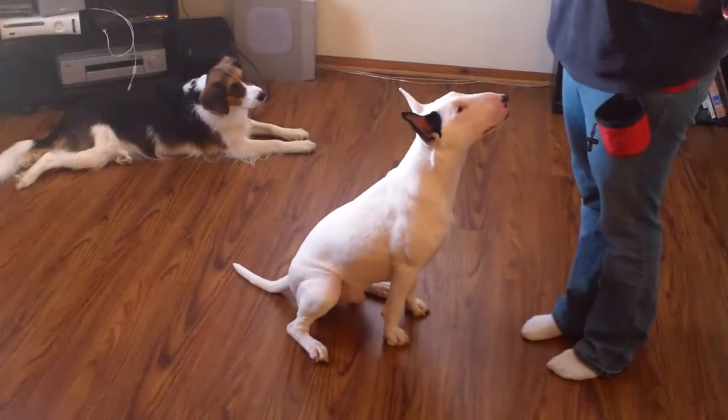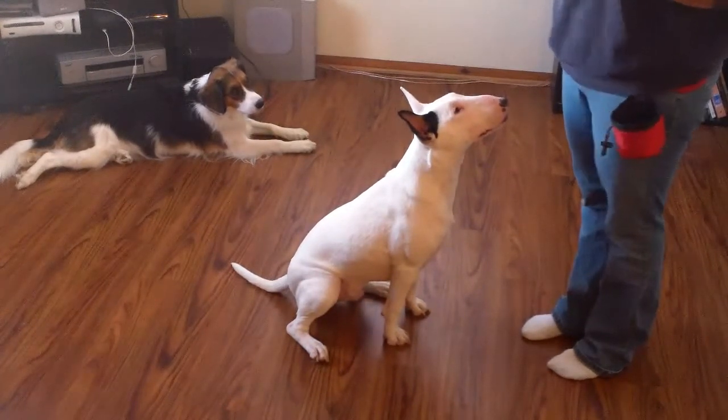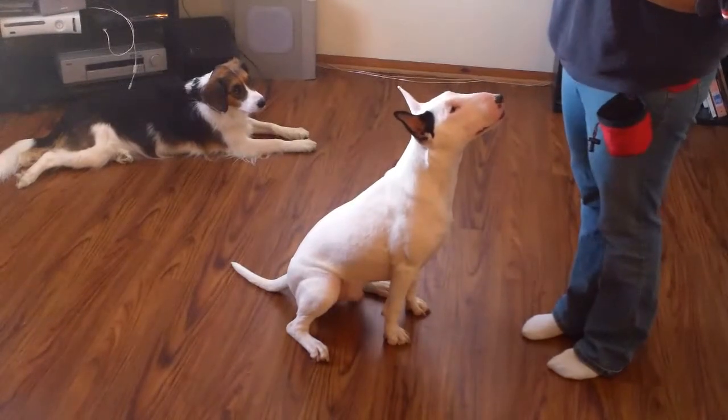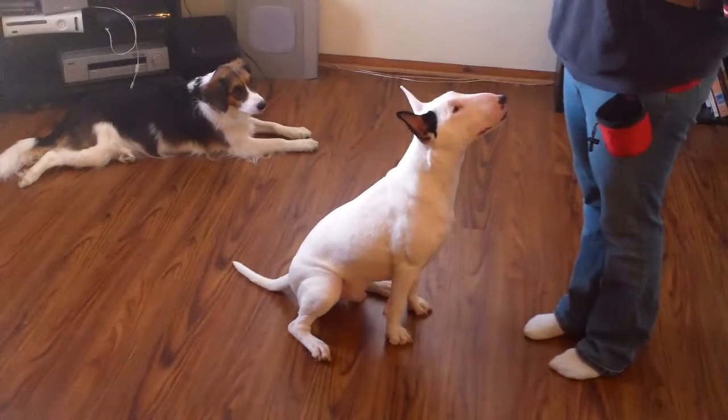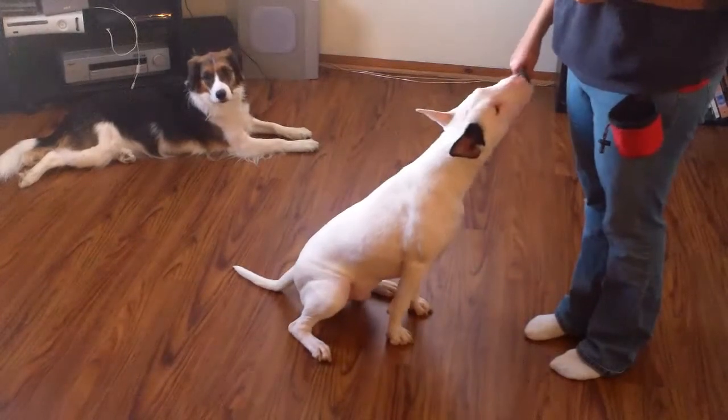These two dogs already know what the clicker means, so they're already paying a lot of attention when I've got it out and they know we're in training mode. You may find that your dog is a little distracted during this process, and that's okay. Just wait until you've got his attention, then click and treat.